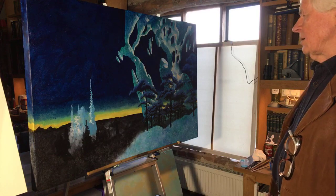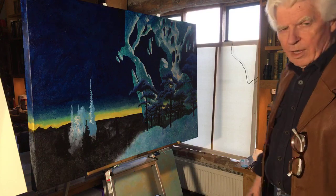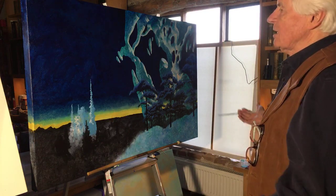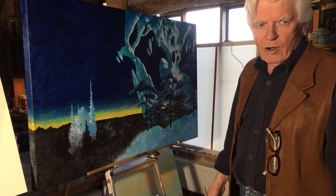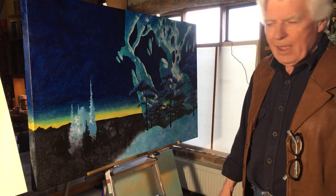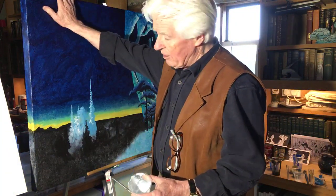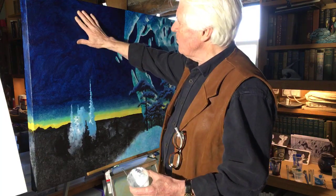Why do you paint the sides of the canvas? It means I can hang it on the wall without it looking rough. These don't really need framing, but they can be framed — they look good framed, and the surface is pretty robust.